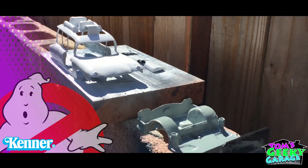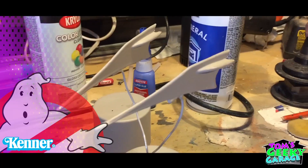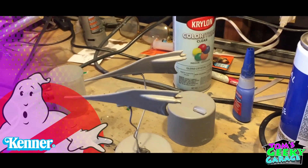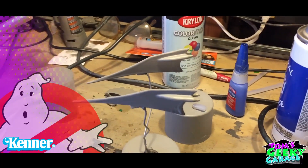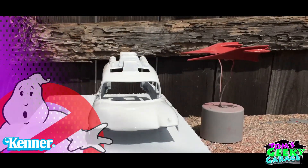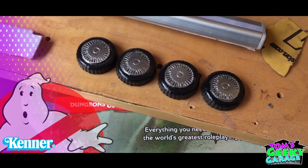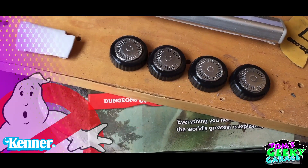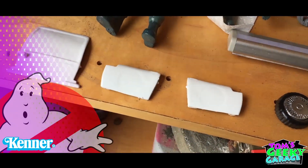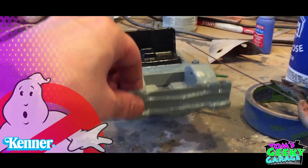Now we're down to the painting. The painting was pretty simple — I used water-based paints to do custom colors to match the original plastic of the Ecto-1, and I used white spray paint to just do the body panels and the doors. Not really much to talk about when it comes to painting — set it outside to dry, finished it with a light coat of clear. The wheels — I actually painted them with Spaz Stix mirror chrome paint to get that chrome look like the original Ecto had.